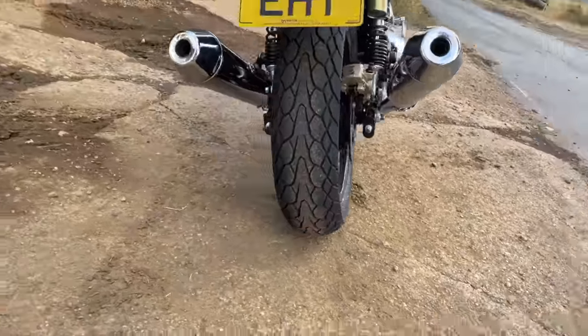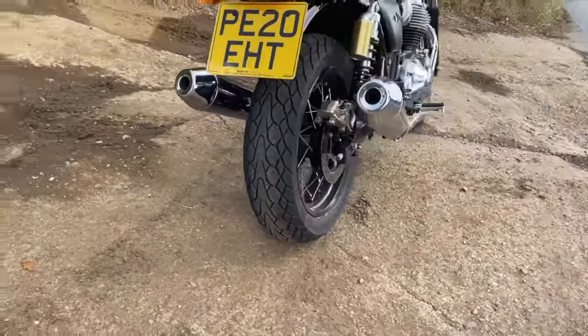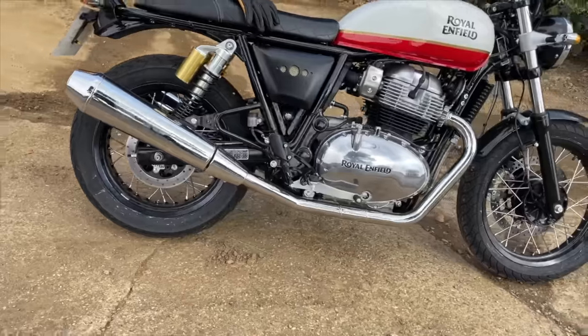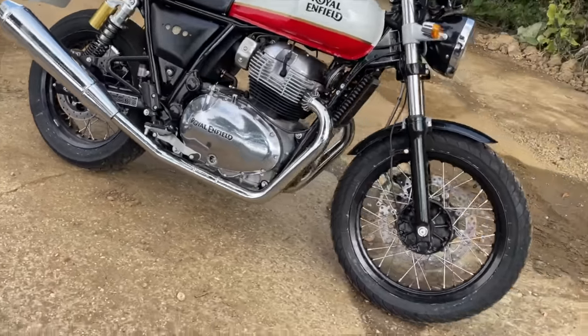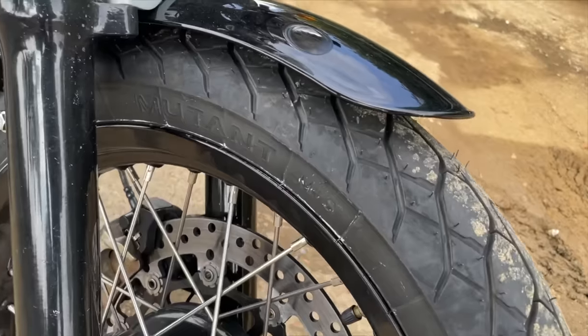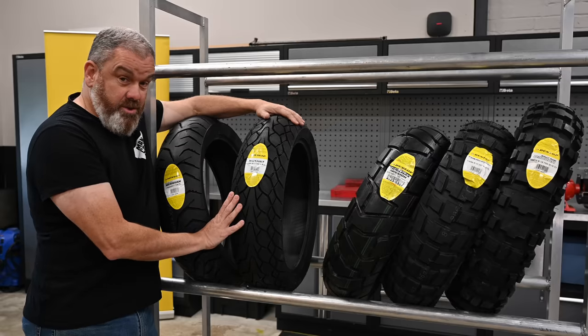I actually have these fitted on my Interceptor 650, and the change from the OEM tyres to these was the most dramatic I've seen in any tyre change I've done. The grip, the confidence, the braking, the handling — everything improved dramatically when I put these tyres on, and they look really good too.